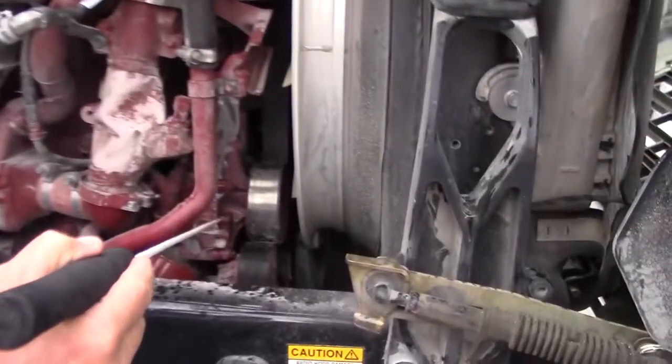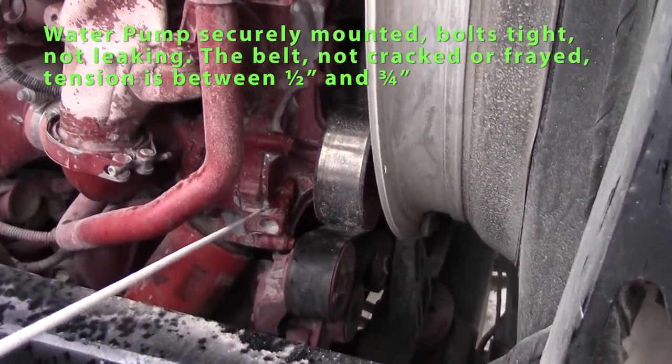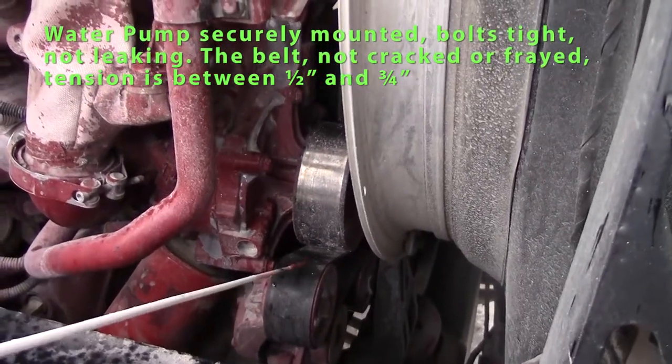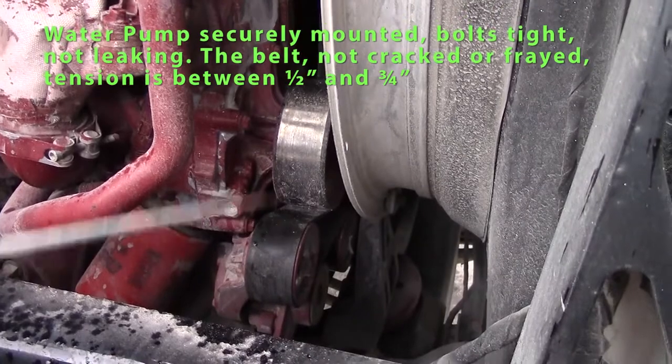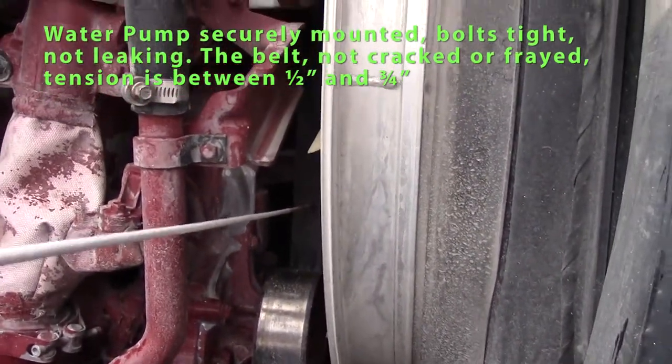First thing I'd like to inspect is my water pump. Bolts should be tight, not leaking. It's belt driven — I'll check my belt. No splits or cuts on my belt. Belt tension should be half inch to three-quarter inch.